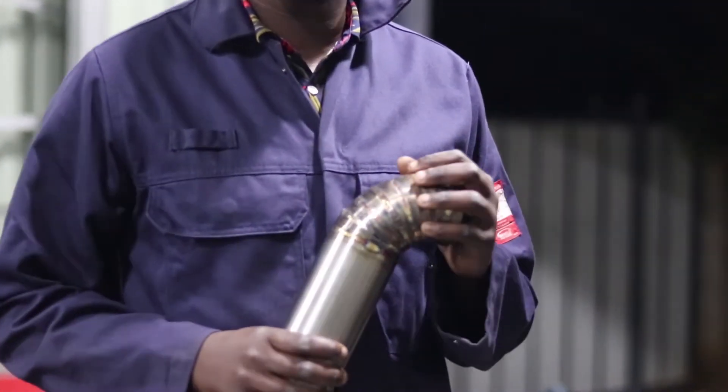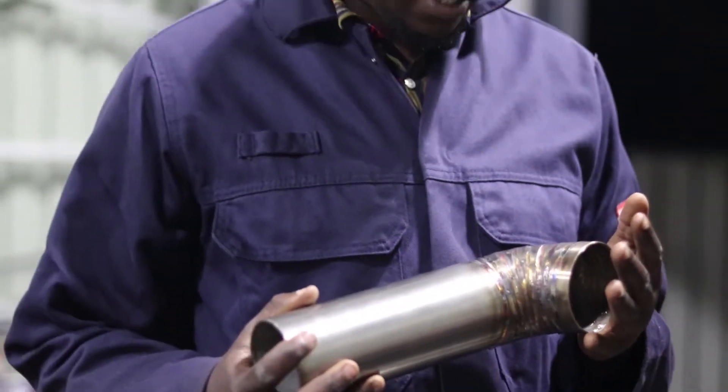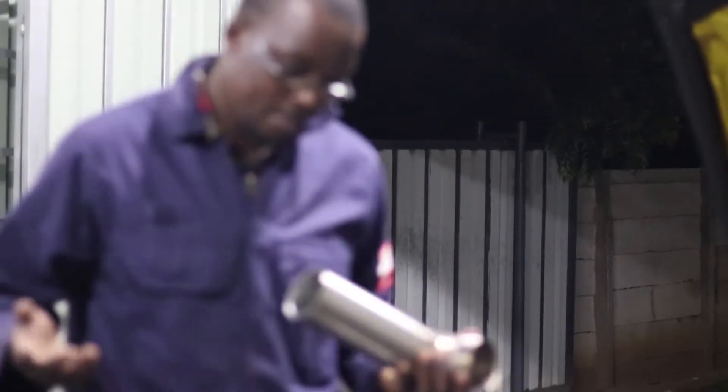The welds are obviously not the prettiest. They're definitely not the prettiest, not the best. I know that. But it's okay — I guess it's okay.